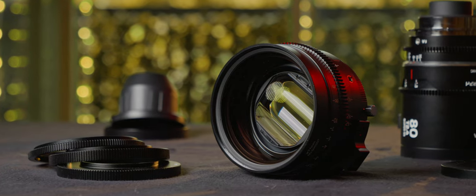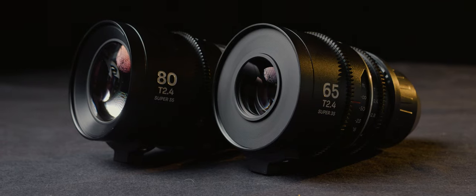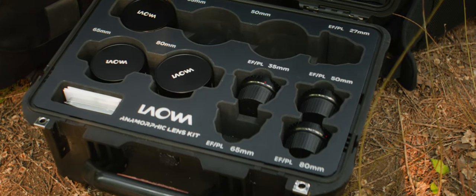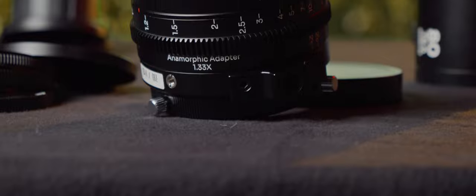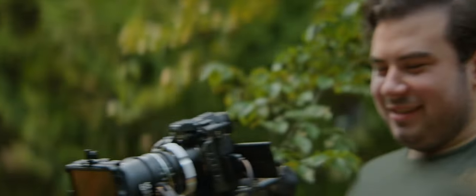Over a year ago, I reviewed the base set of Laowa's nanomorphs, featuring 27, 35, and 50mm lenses. Today, we're here to talk about the telephoto additions to the lineup, and the front anamorphic adapter Laowa is releasing to make them more cinematic. I got the 65 and 80mm in PL version, and teamed up with Connor Nyan, also from Vancouver, who owns the rest of the set. We got all five lenses in PL mounts and silver flares to evaluate how they perform in production with a short film. The BTS was filmed with nanomorphs plus Laowa's 1.33 adapter, turning the 1.5x lenses into 2x squeeze.